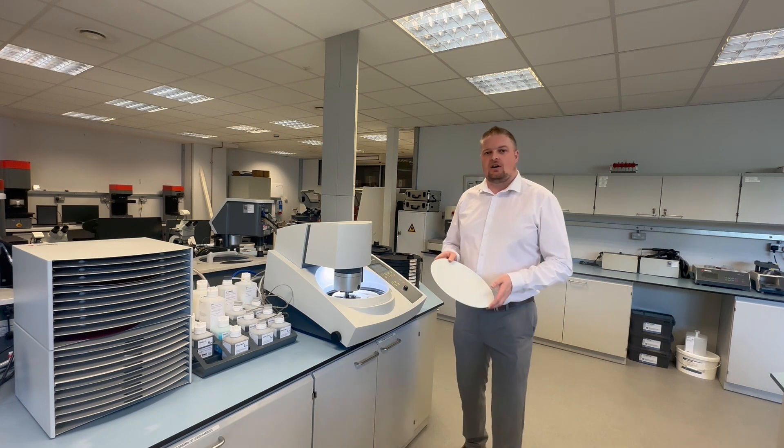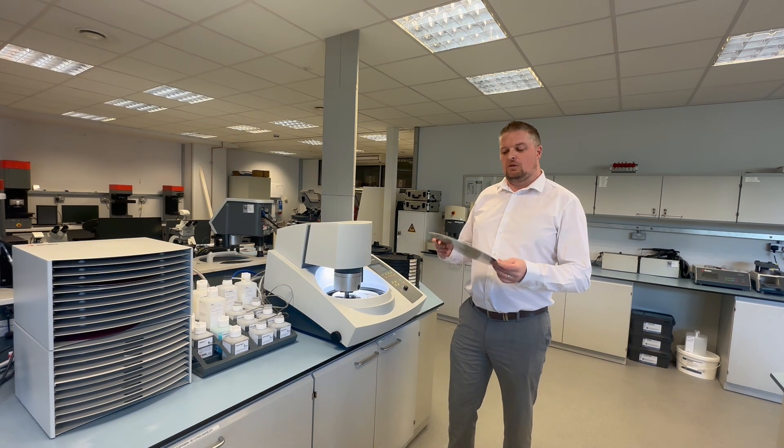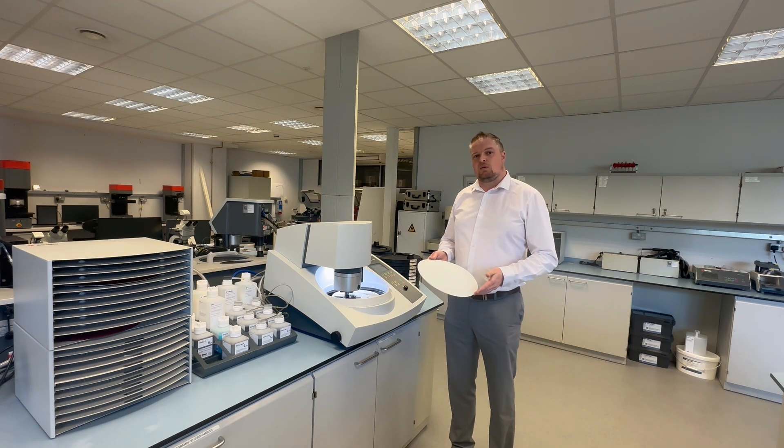We're now going to start the three micron step. As explained before, we're using the MD Plus cloth so we'll use the Diapro Plus 3 suspension because it's tailored, giving you the fastest way to higher quality when it comes to your sample preparation.